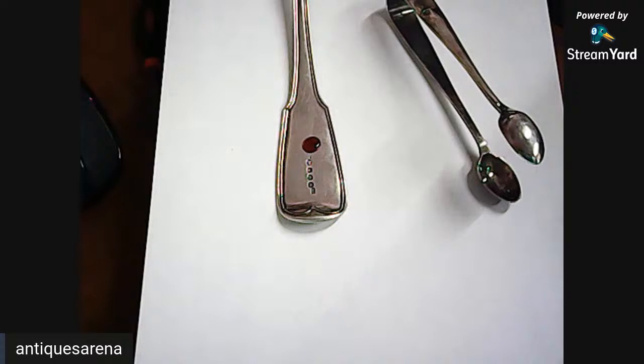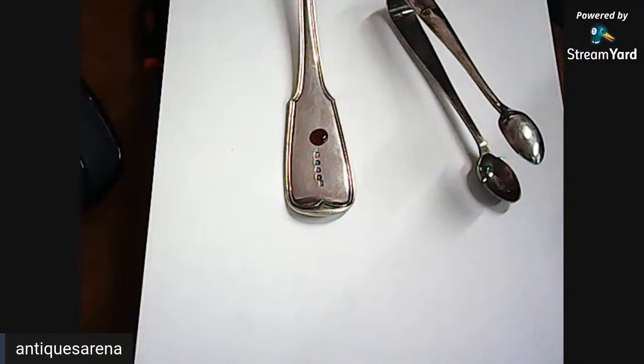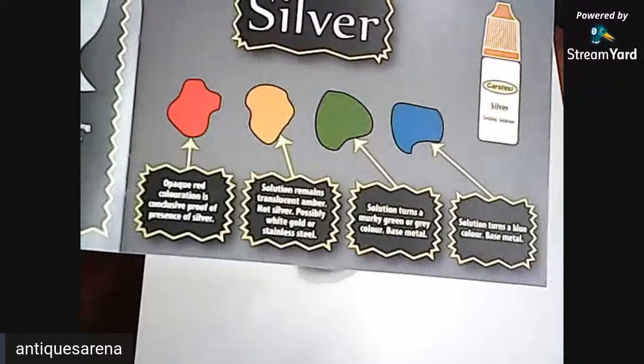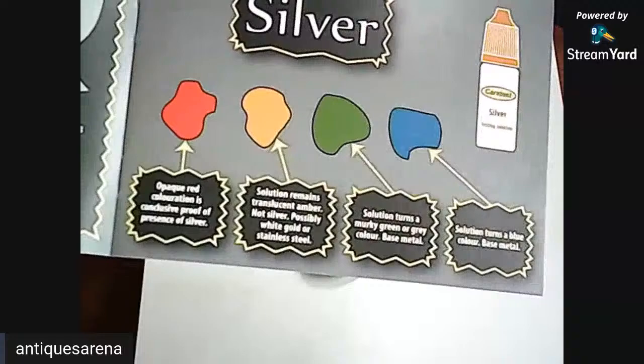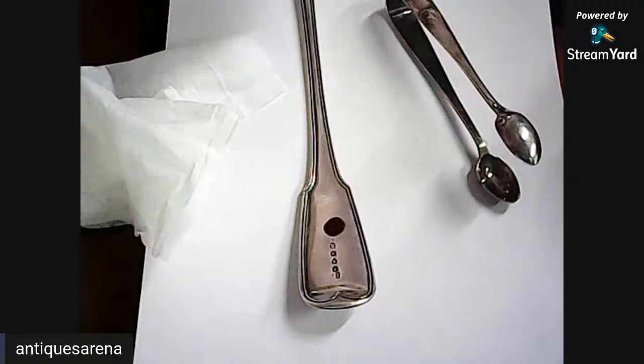What color is the liquid before you put it on? It's not clear — it's a ready color. If you look in the testing book, these are the different colors: blue would be base metal, green would be base metal, yellow would be stainless steel or gold — because you can get white gold — and then red is for silver. As you can see, it went red straight away. If I use a bit of tissue it looks almost black on screen.